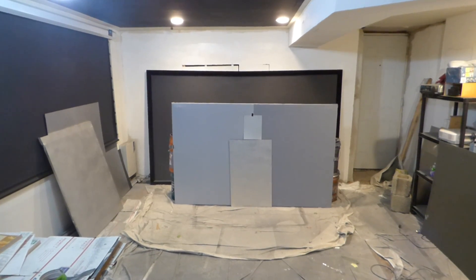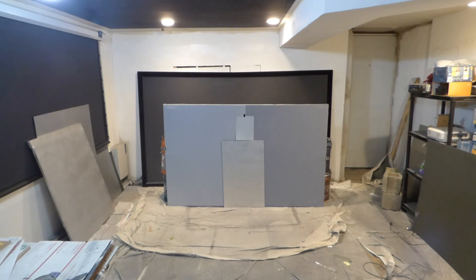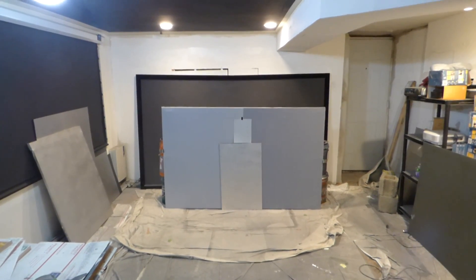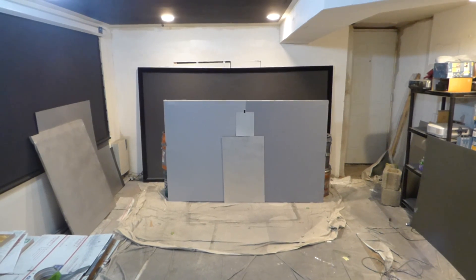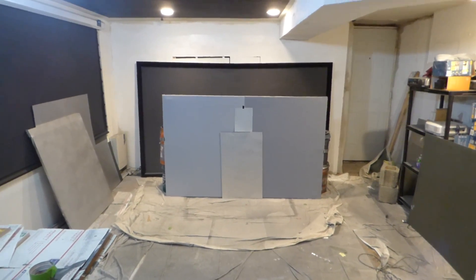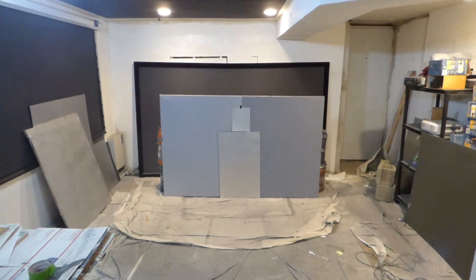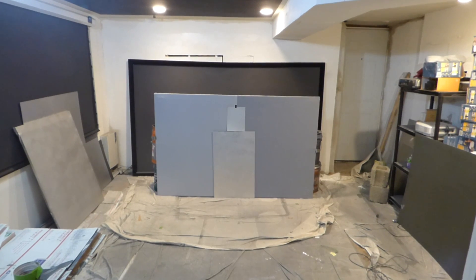There's no point in going out and spending money on a very good projector if you're just going to muddy up your screen. A lot of these do-it-yourself cheap screen paints will give you a very dirty picture. If you look at the screen, you're probably thinking you're getting the best performance from your projector, but you really aren't.